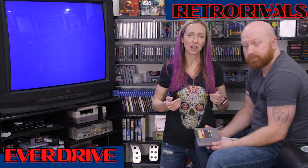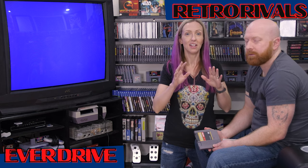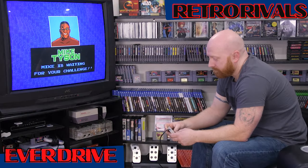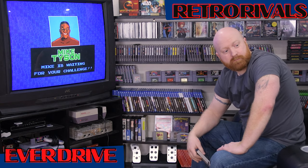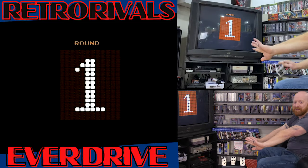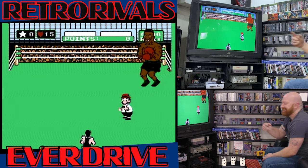Hey guys, it's been a couple of weeks since we unboxed our EverDrive. We've had some time to play around with it and I think we're fairly impressed so far. All right guys, let's get this started. I'm going to see if I can beat Tyson. I'm not 100% on beating Tyson, so it's going to be interesting. I haven't even warmed up, I haven't practiced, but we can edit that out. If I lose, we can just do it again.